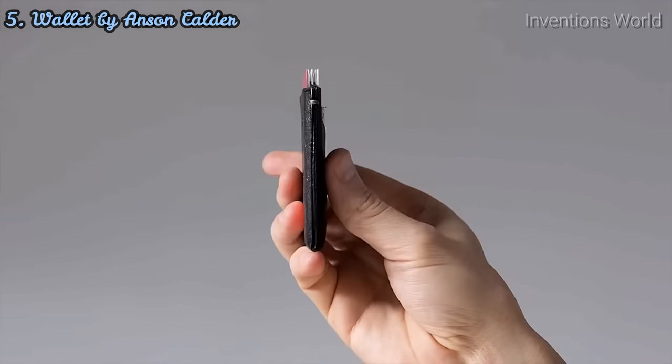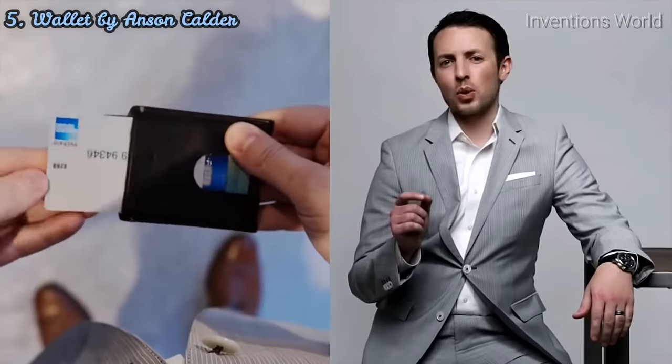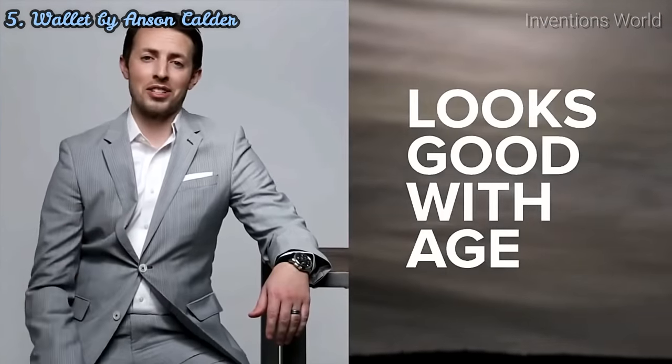I didn't invent the minimalist wallet. In fact, I've been using them for most of my life. But I felt like the ones I was using cut out the functionality along with the bulk, and I knew I could make something better. Specifically, I wanted a wallet that was thin, gave me easy access to everything inside, and was made with high-quality materials that would look and feel good now and only get better with age.